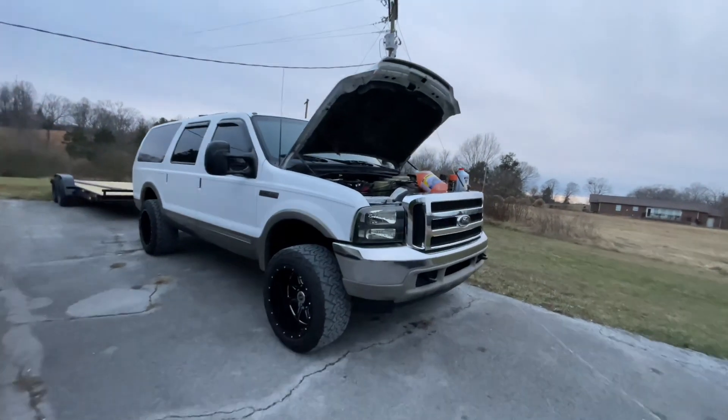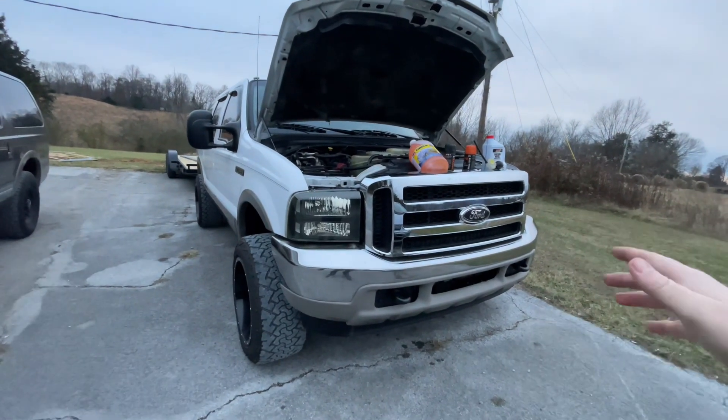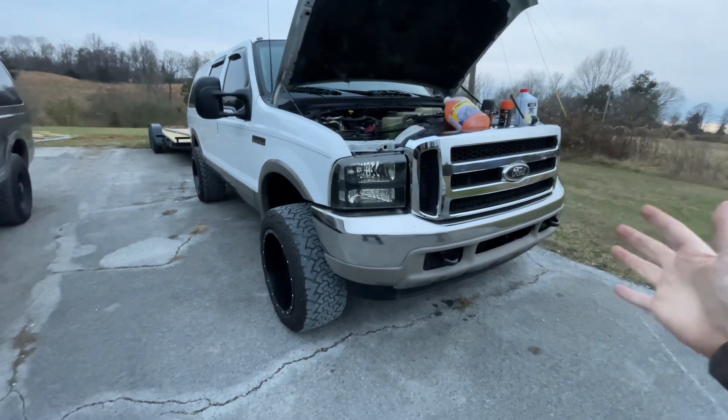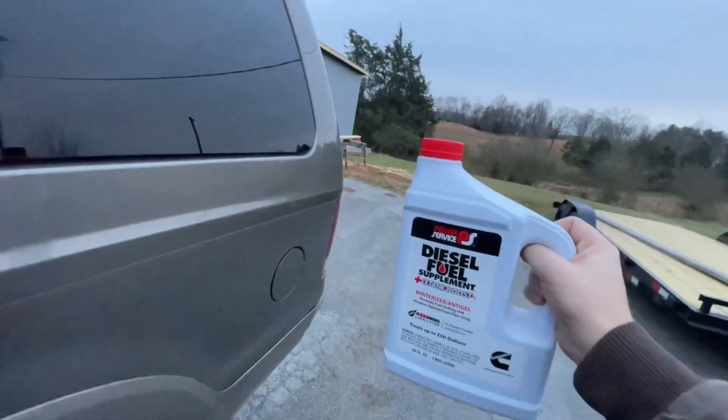Today I'm going over everything you need to do to prep your car for winter — or winterize it. Whether you want to make it ready to take off or store it over the winter, this goes for both. First we're going to start with this — this is specific for diesels.